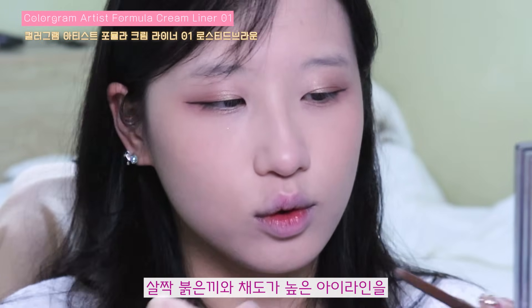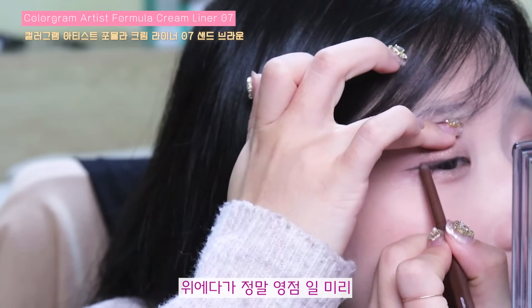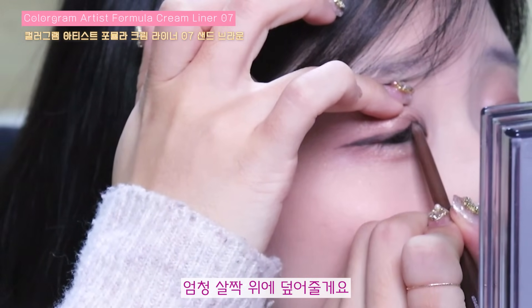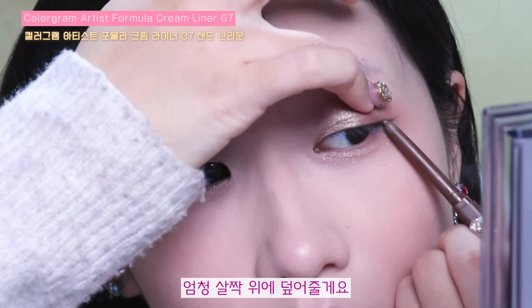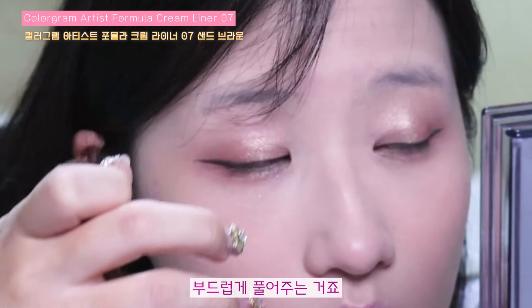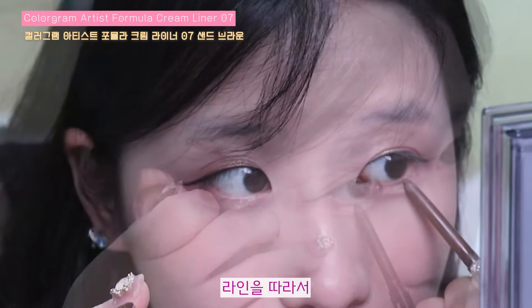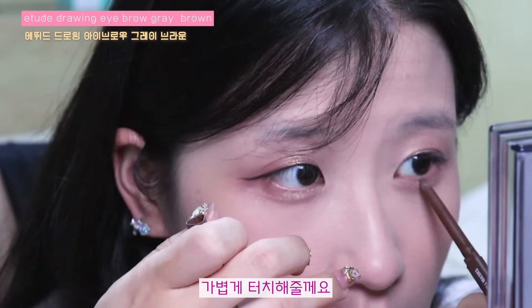살짝 붉은기와 채도가 높은 아이라인을 위에다가 정말 0.1mm 정도 엄청 살짝 덮어줄게요. 부드럽게 풀어주는 거죠. 그리고는 살짝 눈 아래에 속눈썹 있는 쪽 라인을 따라서 가볍게 터치해줄게요.